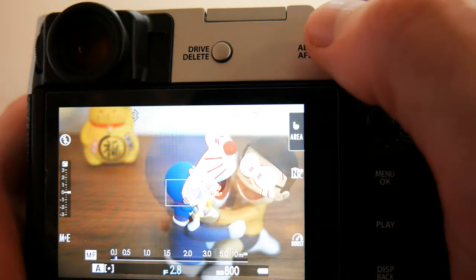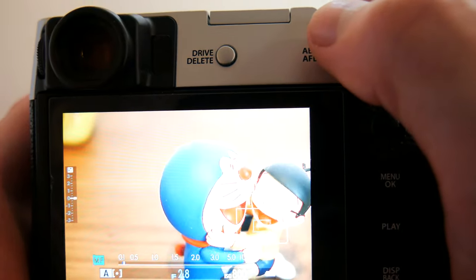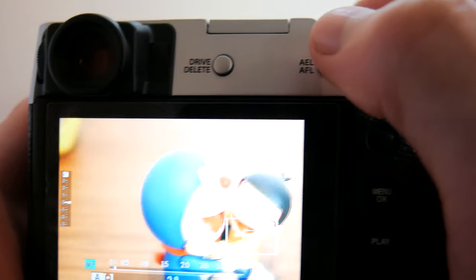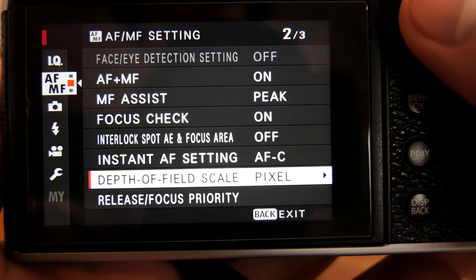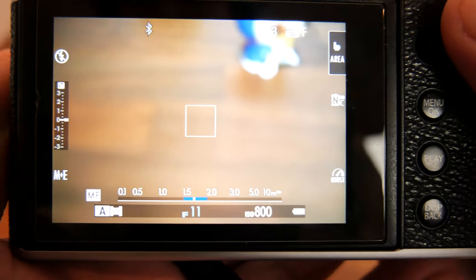When the button is released, you will be returned to manual mode where you can proceed to fine tune the focus. And finally, there is depth of field scale.